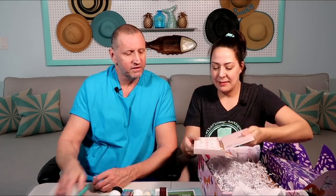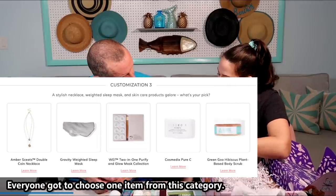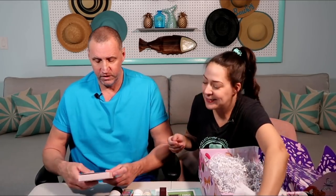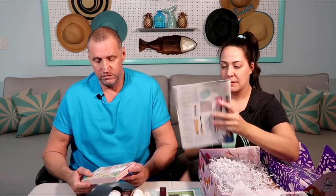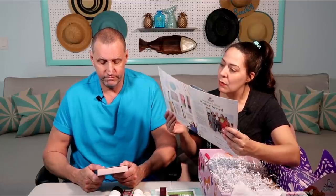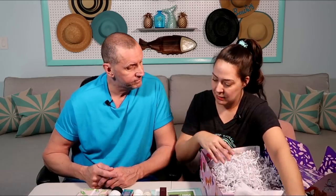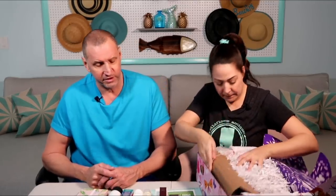Last item is a face mask set — look how fun that is! Eight different little pods and a fancy bamboo brush. They look like Keurig cups. Price guess? $19.99 — I'd say that's a good guess. It's $45. It's a purity and glow mask. This box was all over the place. I appreciate more skin care because that's what I'll use, but I feel like we're missing the fun.